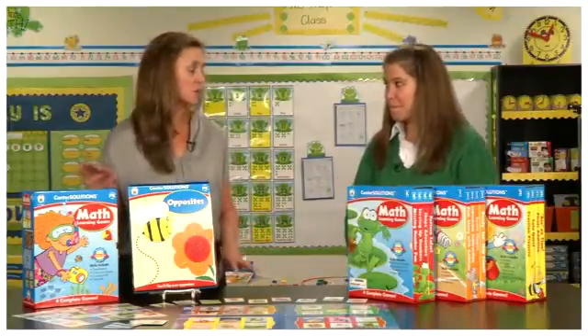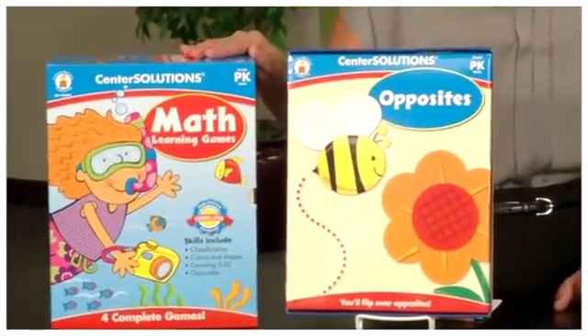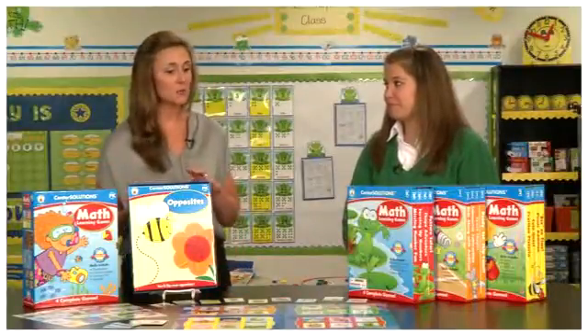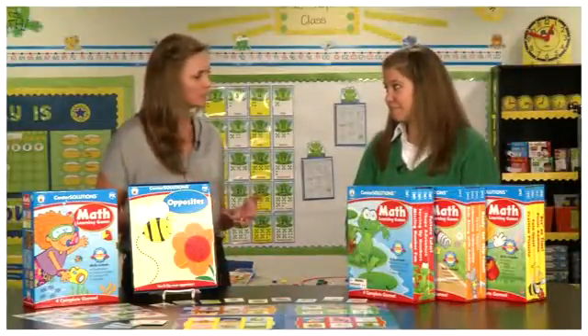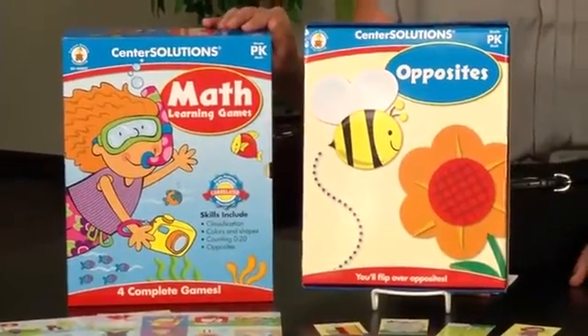It's worth mentioning that these are also aligned to support Common Core. Yes, these do support Common Core standards in all games and all activities. So learning in the classroom equates to learning at home — parents will be able to utilize these as well. Absolutely, parents and teachers can use all of these games.